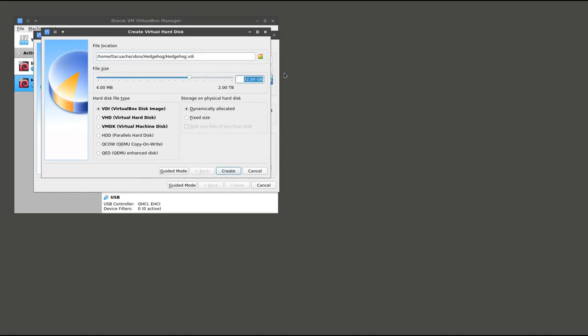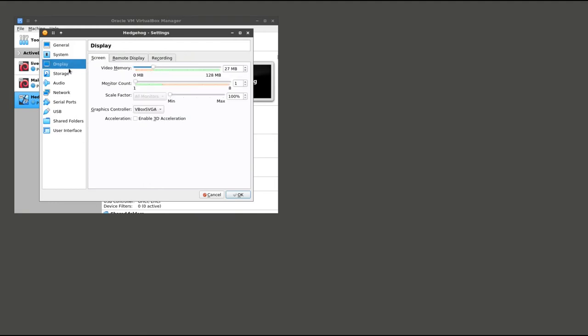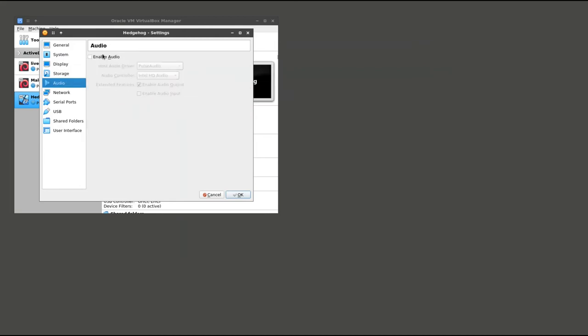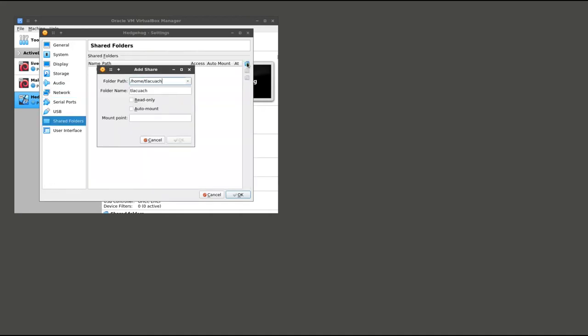I think 4GB would probably be okay as well. Second, I am going to create a slightly larger hard disk for this virtual machine than we did for the Malcolm VM. Third, rather than just a single network adapter, I am going to create two network adapters. One will be used for management or communication between Malcolm and Hedgehog, attached to the NAT network. For the second network interface, we are also going to attach it to that same network, but set promiscuous mode to allow all. This will allow that interface to listen on the wire and capture traffic that it sees on that particular interface.